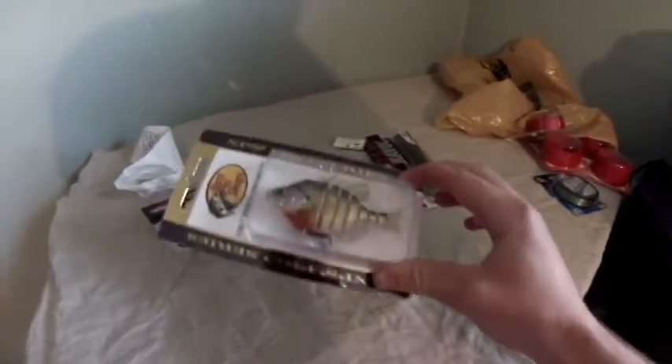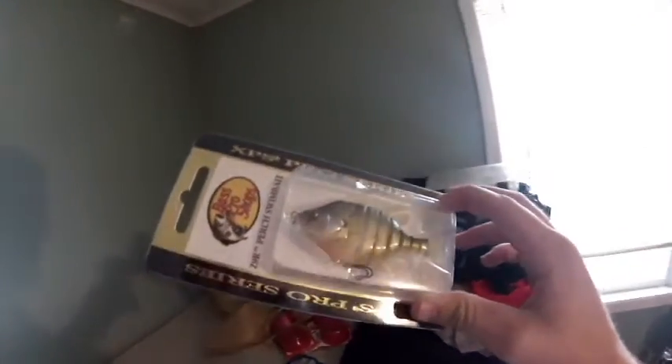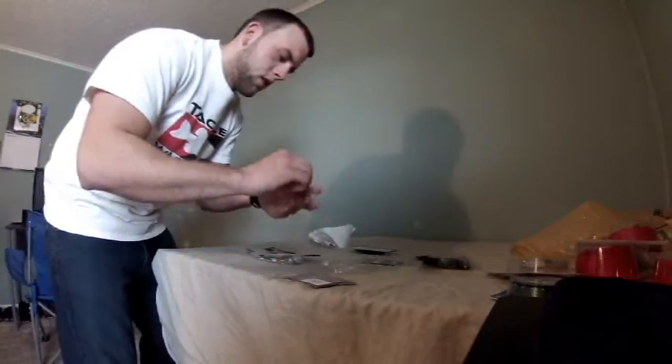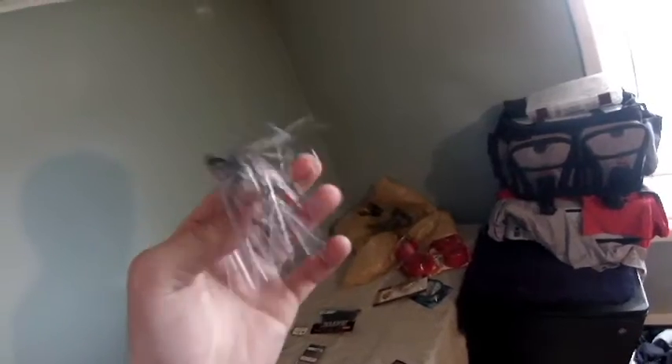I saw some videos on this thing and it looks bad, so I went out and got one. I got this swim jig — this KVD swim jig tournament series. I'm going to pull that out for you guys. This is a bad looking jig right here. You can see the detail on the head and the detail on the skirt. It's a really nice looking jig.